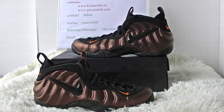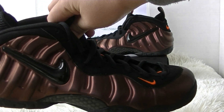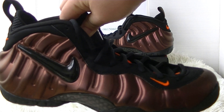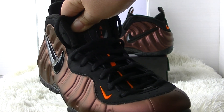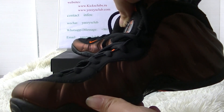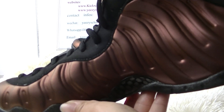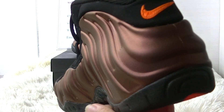Now let's take a look at the shoes in detail. Very nice. Do you agree?